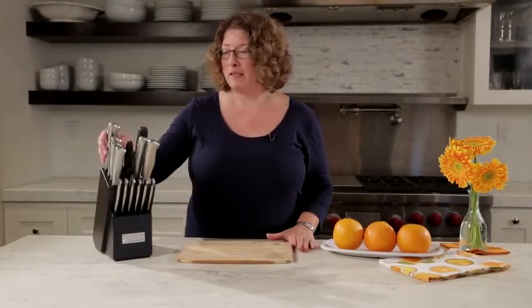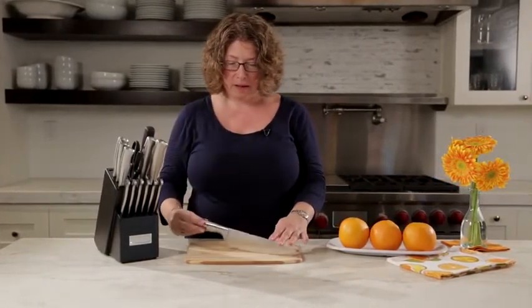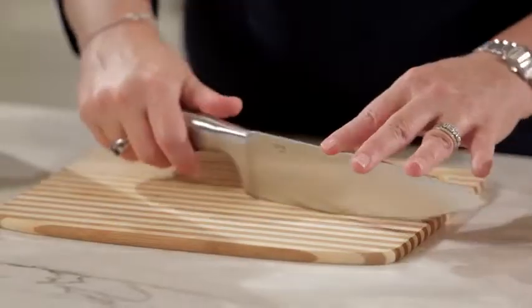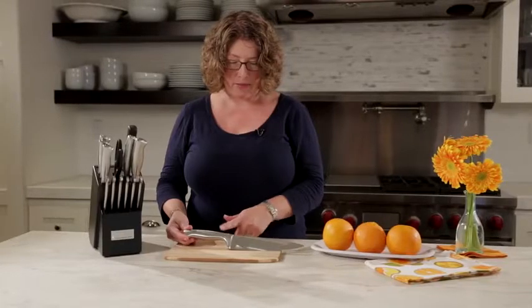Hi, I'm Mary Rogers, and this is the Cuisinart Classic Stainless Steel 15-Piece Knife Set. These are beautifully designed. I love these knives. They're all stainless steel. I love them because the handle design is really easy to grip, and I love that it has a brushed stainless finish. I think it's really a great look for any kitchen.